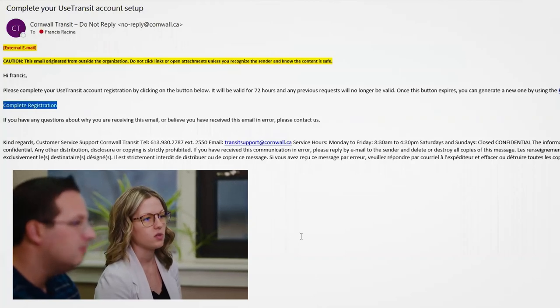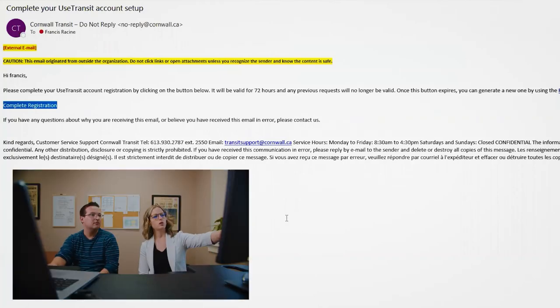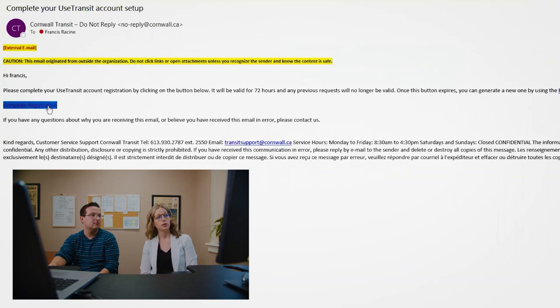You're going to get your welcome email, as you can see right there. This is going to be where you complete your registration. Just click on the button that says complete registration.